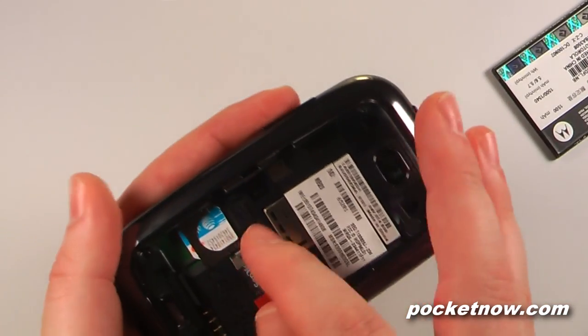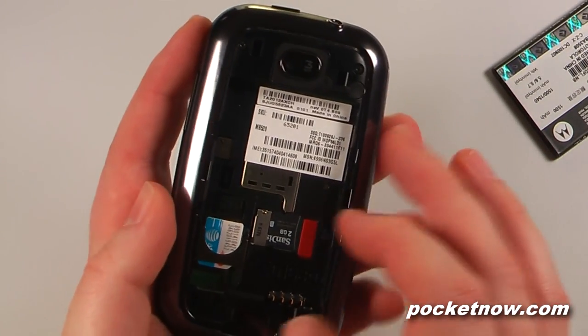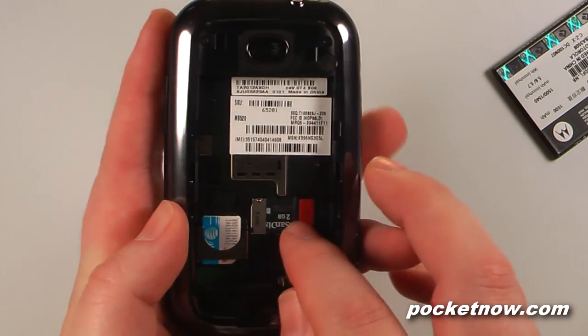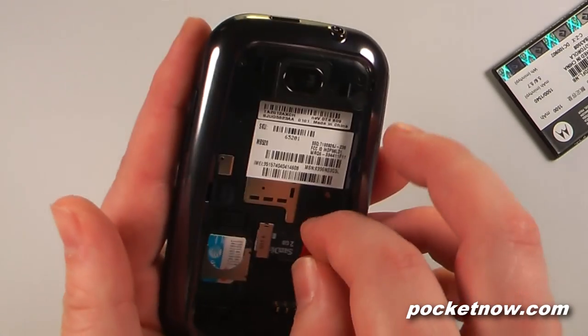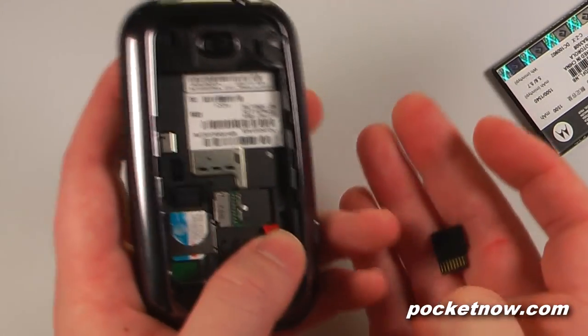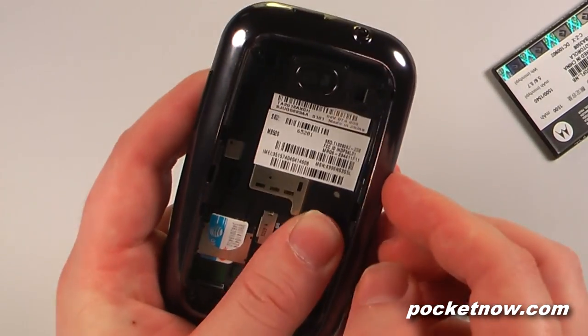We have our SIM card slot — I have a micro SIM in there right now because I was using my iPhone 4 with this SIM card. We also have a 2 gigabyte micro SD card that comes with it. All you have to do is pull it up and slide it out to change it. It's capable of up to 32 gigabytes of storage.